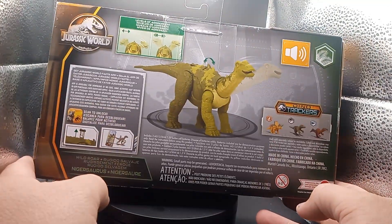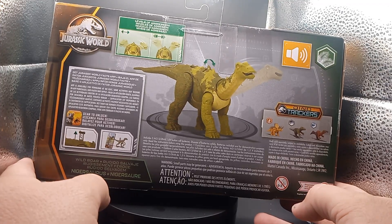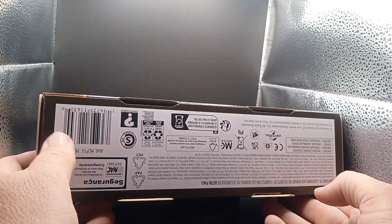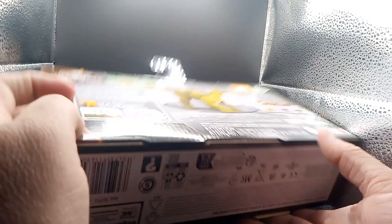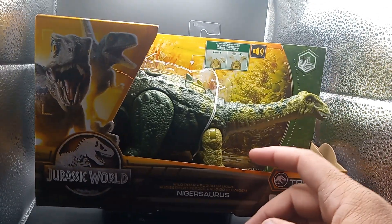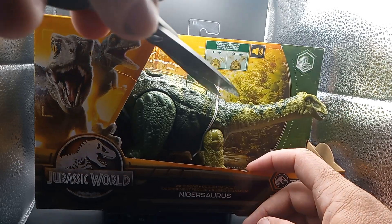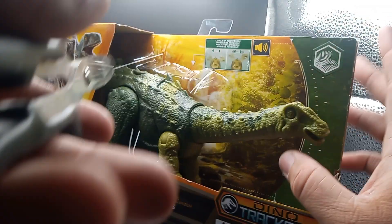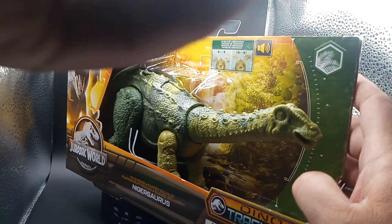There's the back end of it guys — he sways his head back and forth. Pretty cool guys. If you want to check it out, there's the barcode. See if your Target or Walmart has it. But let's get this dinosaur out of there. It's got that same cheap fabric on there to hold it. Got my trusty rusty scissors and we'll make a cut here.